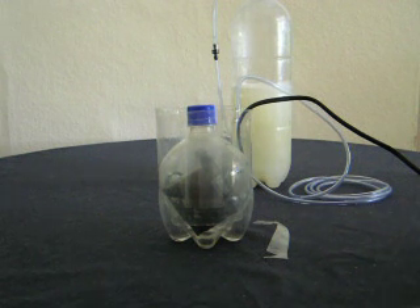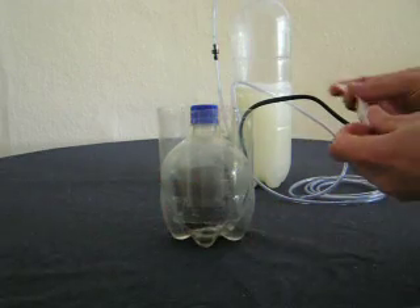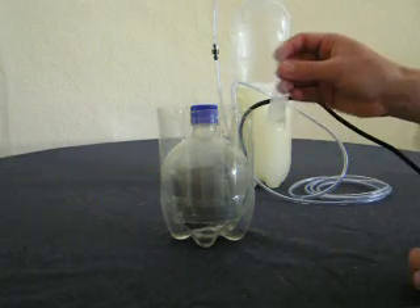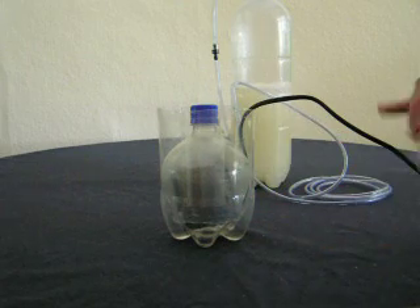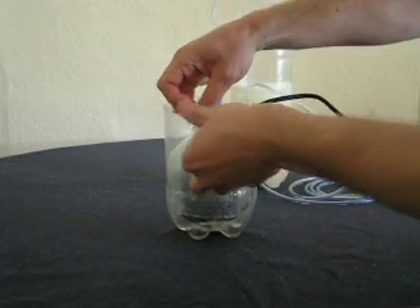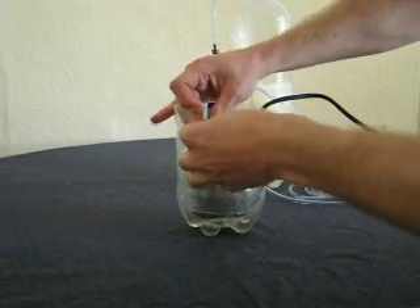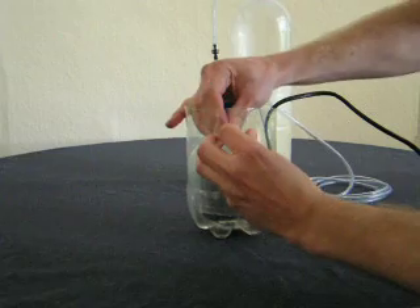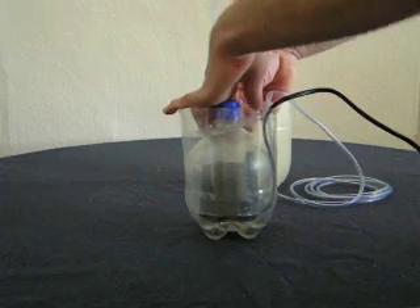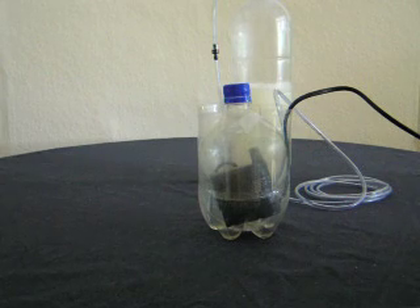The one problem I had was that the top would start floating up and release. So I came up with a way of keeping it down. It's essentially a strip with a notch cut in on both sides, and then you have a notch cut in there as well. You put it on like that, slide it slightly back like that, and do the same on the other side. And that keeps it from floating away.